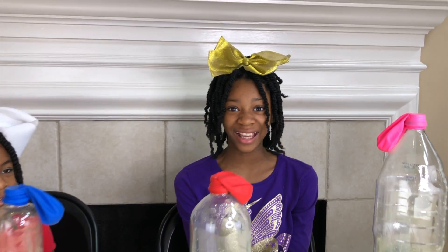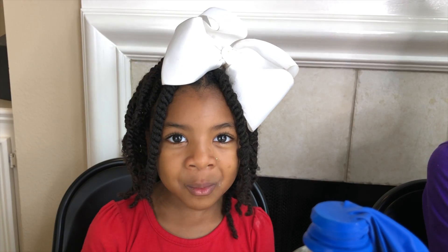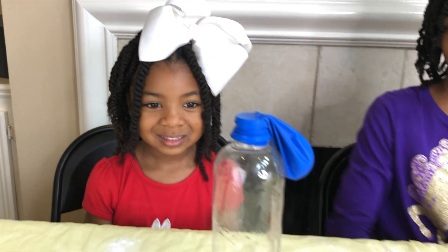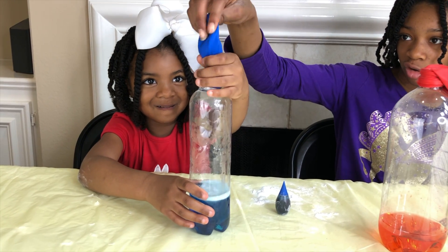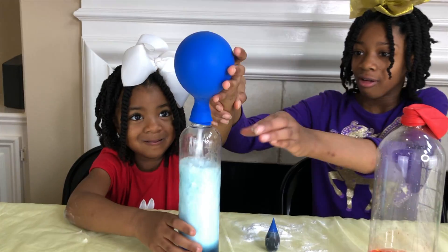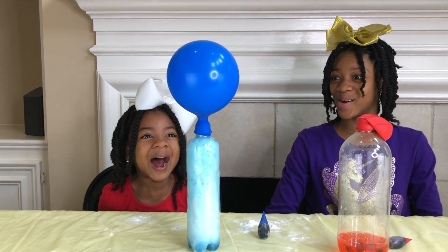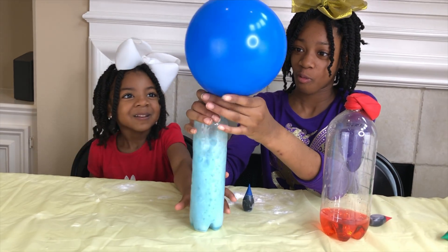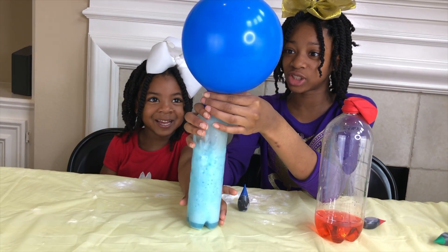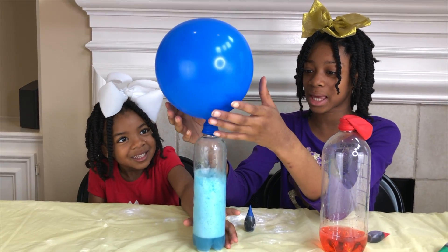I think it's time! Start with the smallest! Whoa! Look at it! There's vinegar and baking soda inside the balloon. And look how big it blew it up.